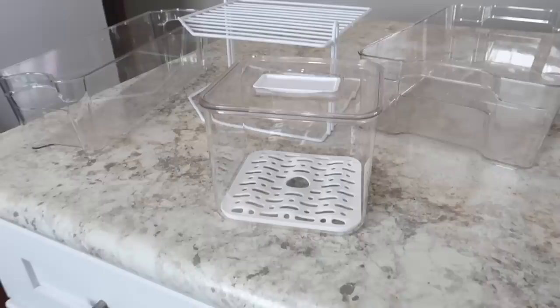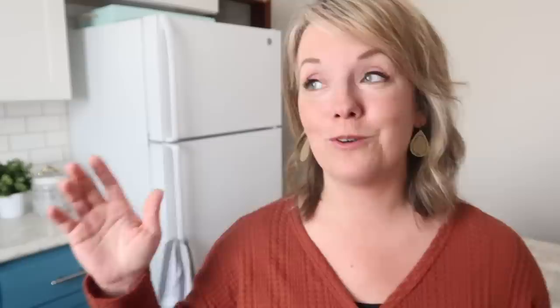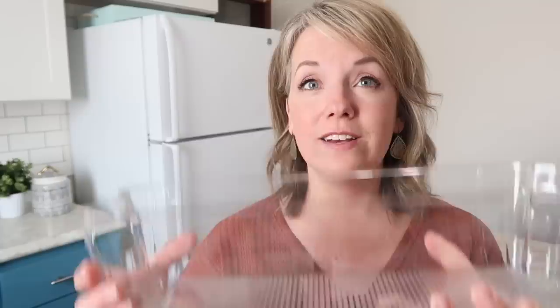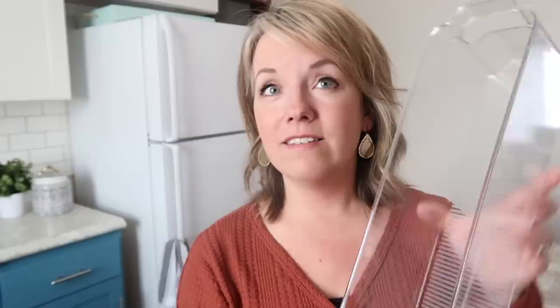Step number two: figure out what we need to make the fridge function better. For the longest time I put off buying acrylic bins, because my philosophy on organizing is just get the inventory down, get rid of extra stuff and you don't need organizing containers. In most areas of my house that works really well. But I've been realizing that, especially because of our shelf situation, we needed to figure some things out. So I did buy a six-piece set of acrylic bins off Amazon — the whole set was under $30, they're nice and sturdy and they're clear. The ones made for the fridge are deep enough, so beware if you're buying individual bins to make sure they're deep enough.